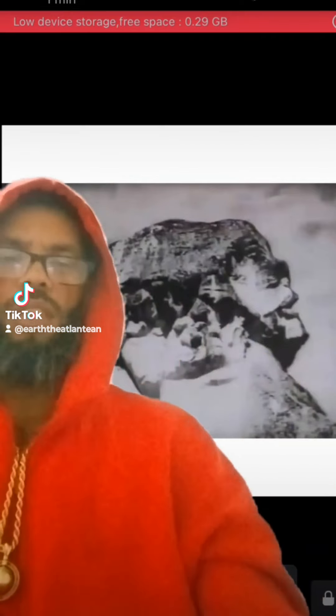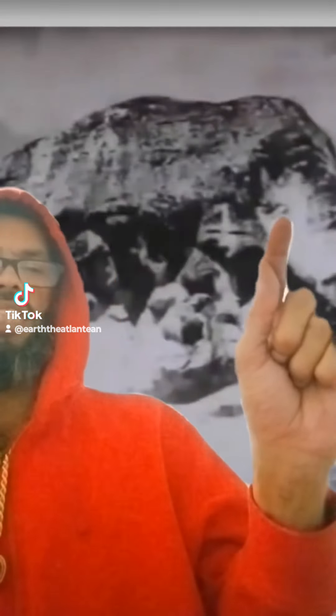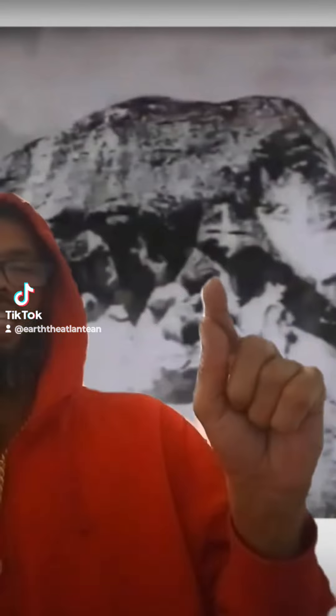Now I'm going to zoom in. Now you see this — I'm going to zoom into it. You see it spits out. You see the eye, the mouth. It spits out the other jaw, which then spits out this.